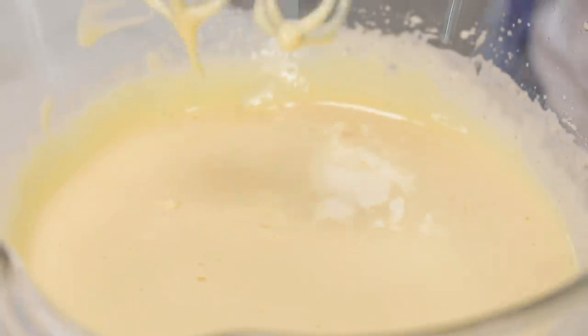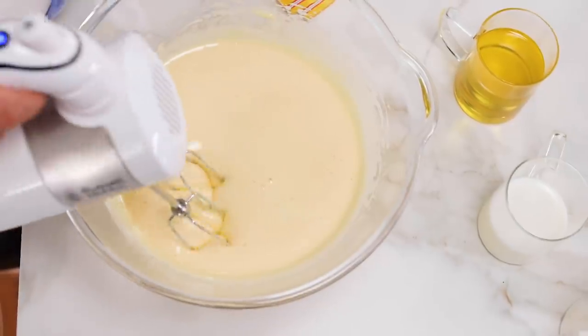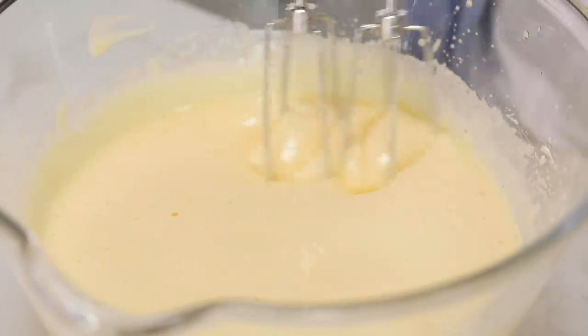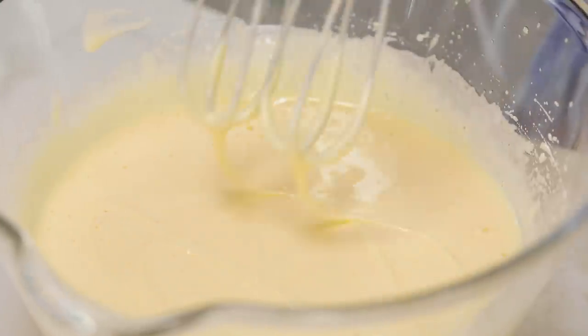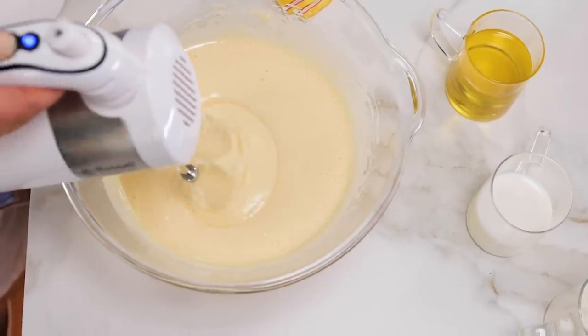As you can see the mixture is much whiter and about three times the size. Let's check whether it's ready. To check it, we try to make an infinity sign or a ribbon — figure eight. I start to make an eight but it disappears before I finish it. What it has to do is stay visible until you finish the eight, then disappear. So it's not ready yet — I have to whisk it even more.